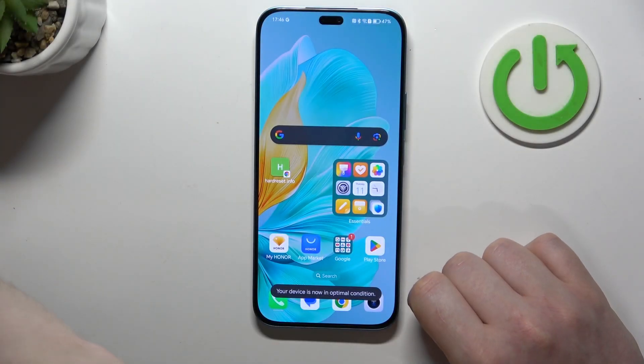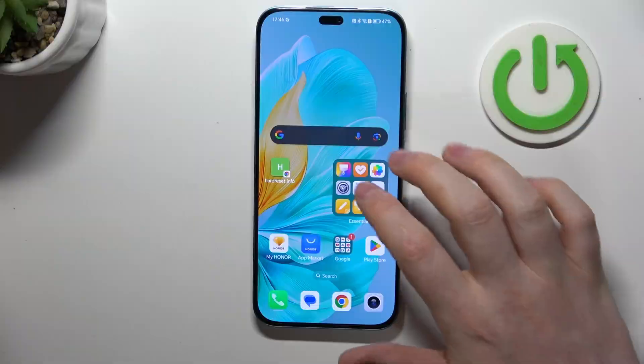Hello, in this video I want to show you how to configure Honor 200 Lite for a senior person.